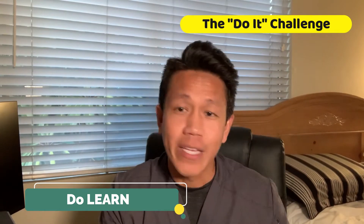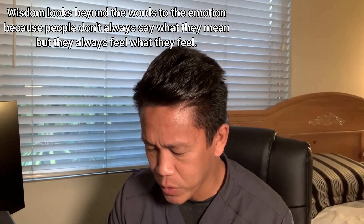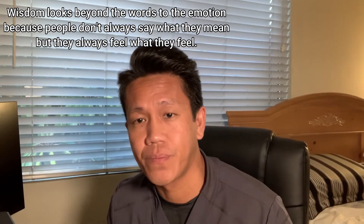That takes us to this week's Do It Challenge: Do Learn. It's very simple — we learn things every day. I encourage each and every one of you to learn something new: a new task, how to play a sport, a new math equation, whatever it is. This week is about learning. I have a quote to share: 'Wisdom looks beyond the words of the emotion, because people don't always say what they mean, but they always feel what they feel.' Sometimes we have friends that uplift us, and sometimes people say mean-spirited, piercing things — whether being critical of us or judging our character.